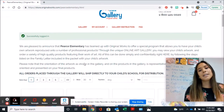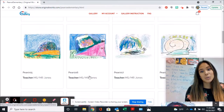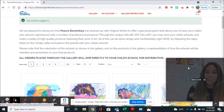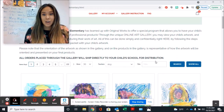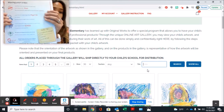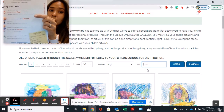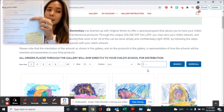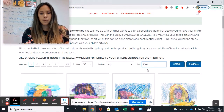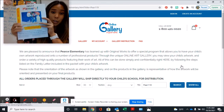Once I am on here, you can see all of the artwork in the whole school, and there are lots of pages — 22 pages. So let's make it easy and find our artwork. Where it says Title right here, you can look for your title. This title is PEAR 119. Yours should be different, but it is PEAR and then some numbers. I'm going to type in PEAR 119 and click Search, and I should see this fish.